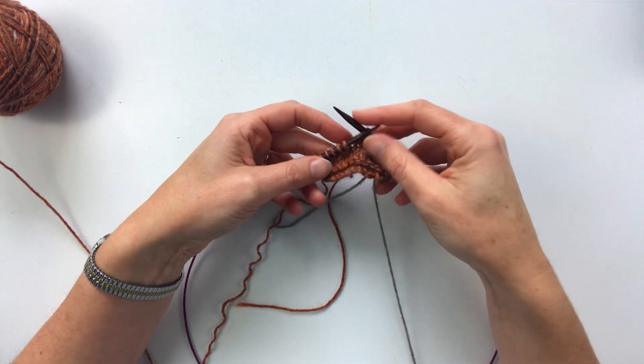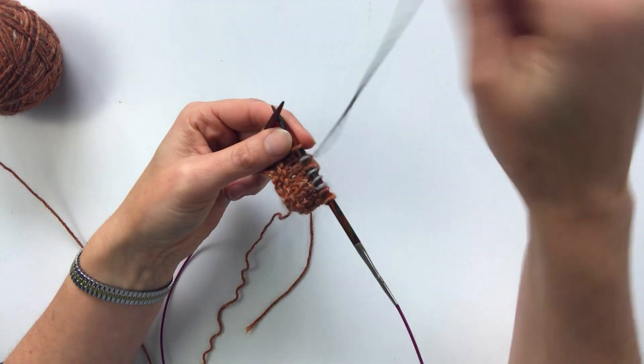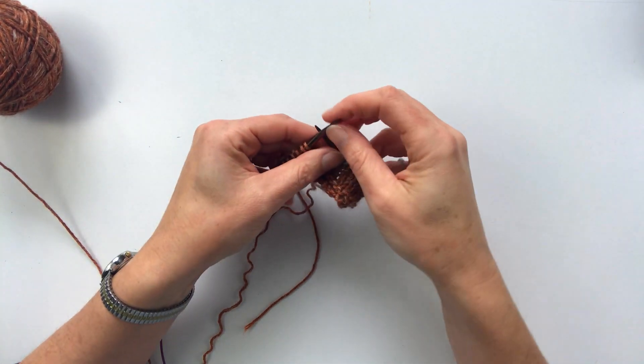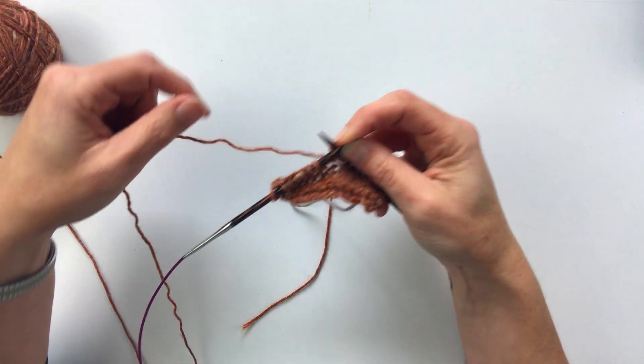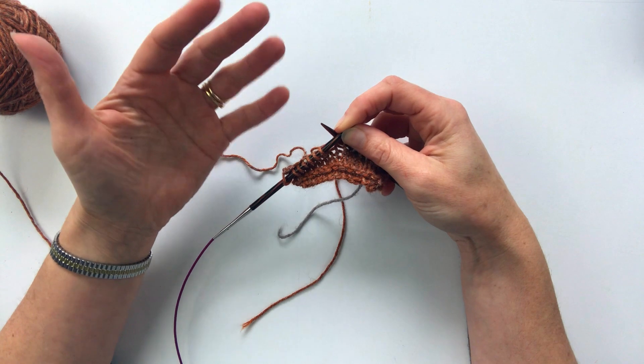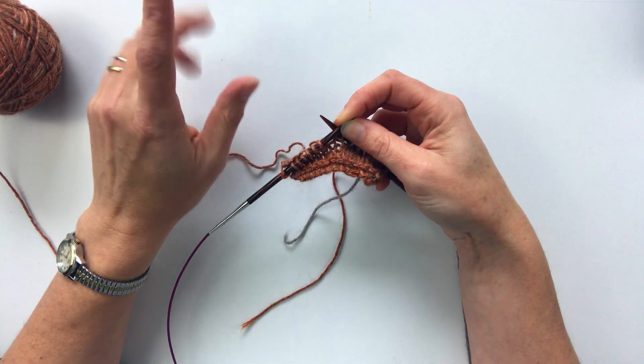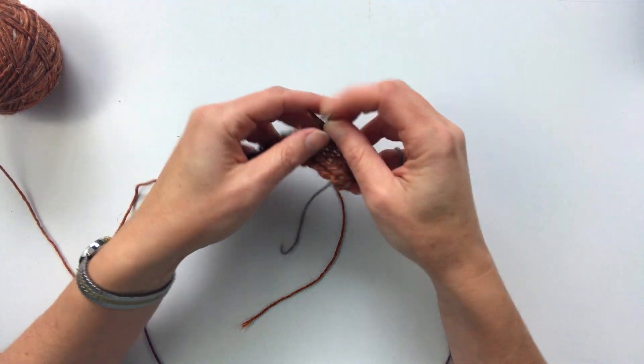I find the easiest way of doing that is by using one hand for each of the colors. So this color I'll hold in this hand and this color I will hold in the left hand. The other benefit of that is that it allows you to control the yarns more easily and you never have to put any down — you can just use a different finger for working.